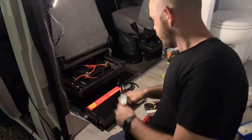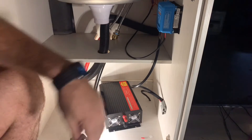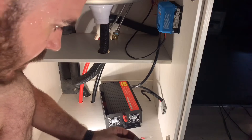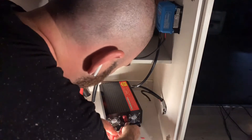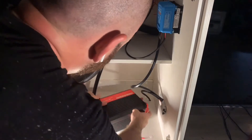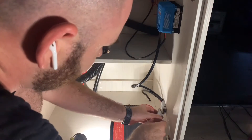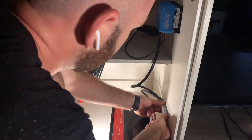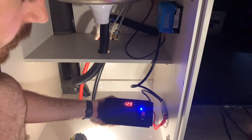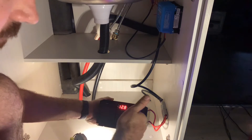Let's connect up the inverter. All we have to do is connect negative to negative, positive to positive, turn it around, make sure it's in the off position, and then just plug it in. Now turn it on. There we go — the inverter's working.